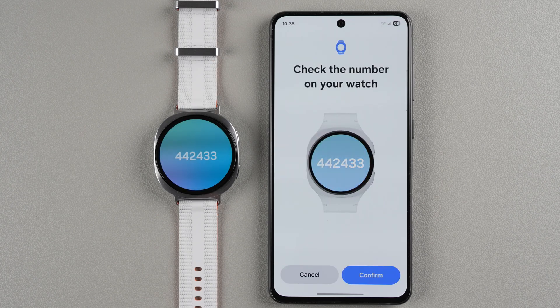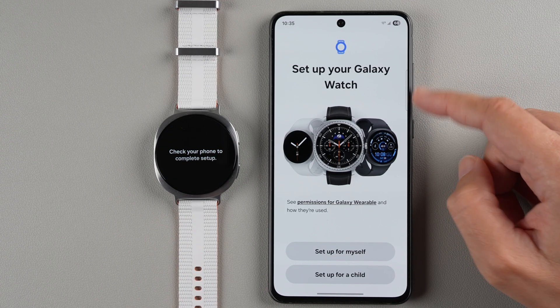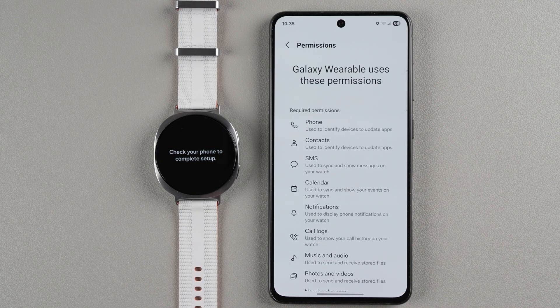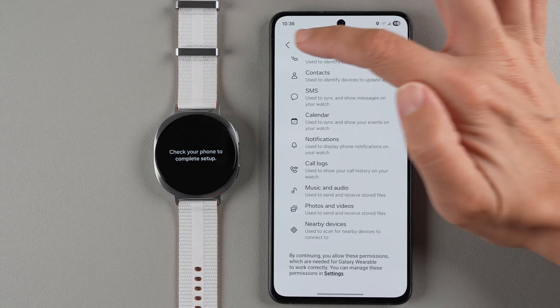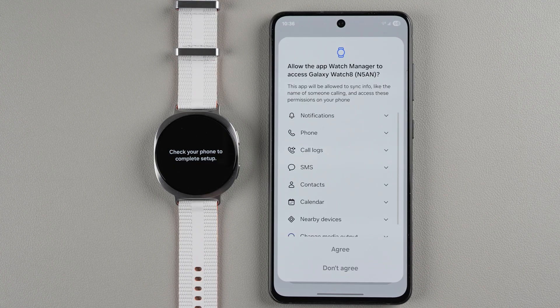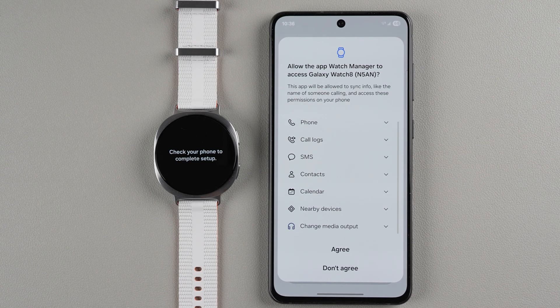It's asking to check the number on your watch. The numbers match, so I'll tap Confirm. Now it says 'Set up your Galaxy Watch.' You can view permissions for the Galaxy Wearable app and how they're used. You can set up for yourself or for a child — I'm going to set this up for myself. It's asking to allow the app watch manager to access my Galaxy Watch 8, and I want all these features, so I'll tap Agree.